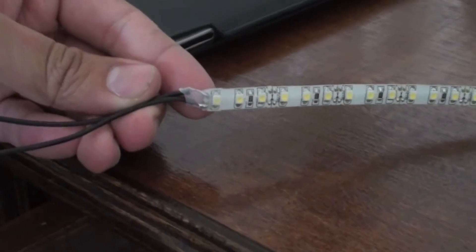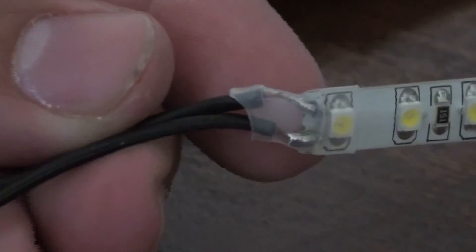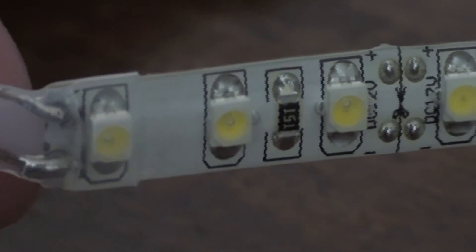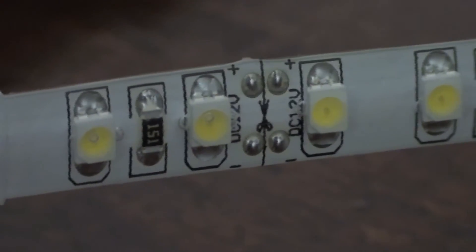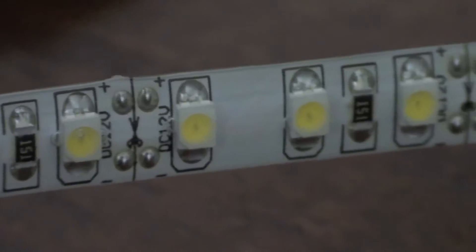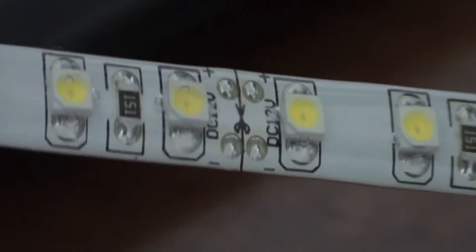I'll give you a quick close-up on these LED light strips. I just wired that up and put a clear shrink wrap over it. Every three LEDs there's a cut mark where you can separate the LEDs, and there's a positive and negative — that's where you attach your wires. As you can see, it has a little clear film over it — these are the waterproof LEDs.